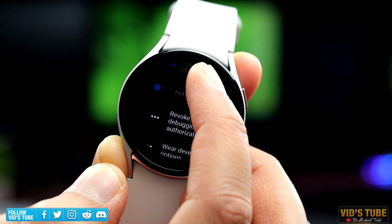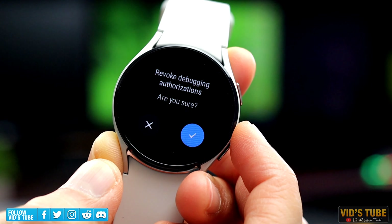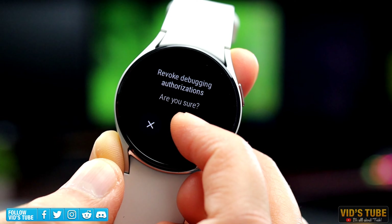The next option is to Revoke All Debugging Authorization. Use this in case you have given your smartwatch for any sort of debugging to a friend or someone, so that once you revoke it, they will no longer be able to communicate or connect with your watch.